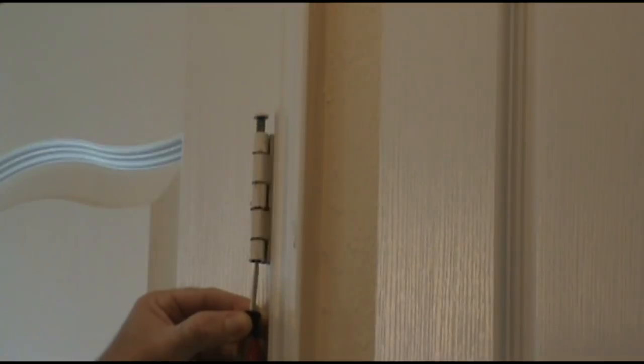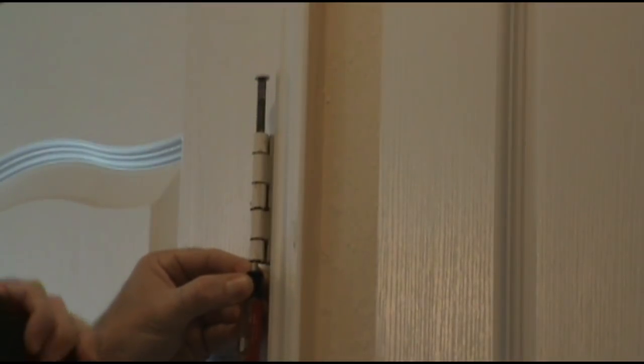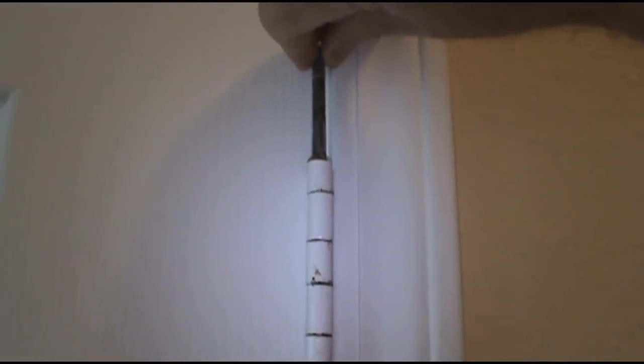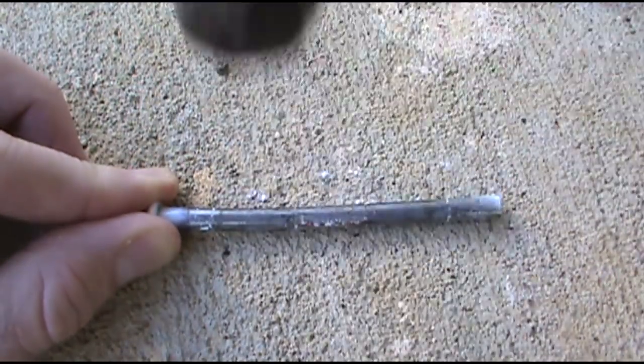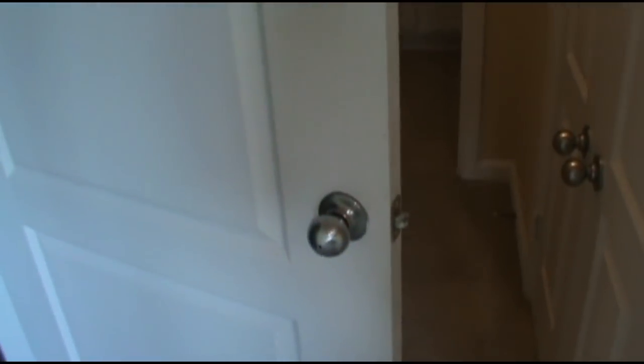I'll show you a trick I learned and I love it. We'll just pop that door pin out, give it a couple of smacks with the hammer, put a little bend in it — don't go too crazy. Alright, that should do it. She's staying — easy trick.